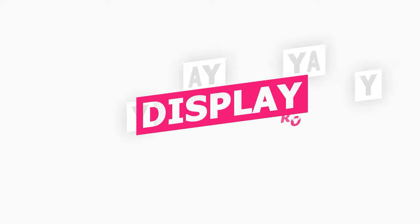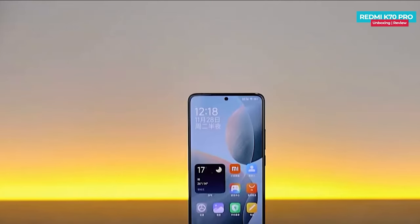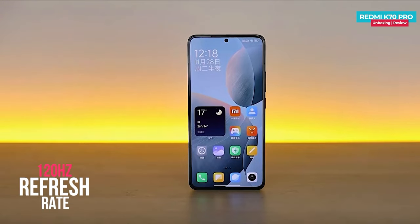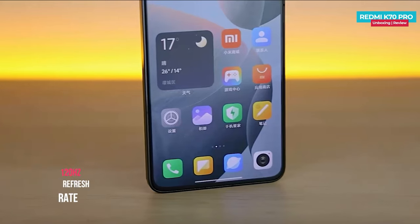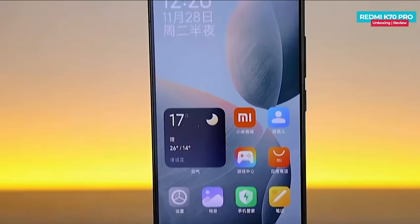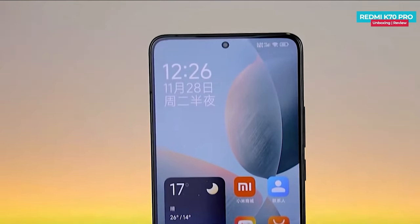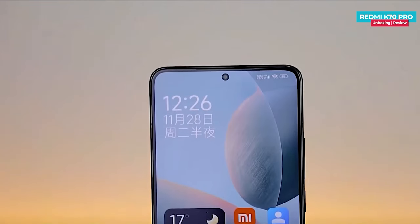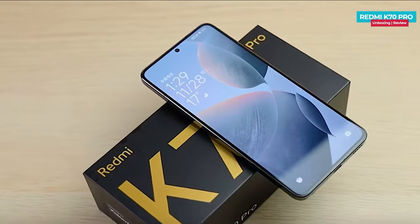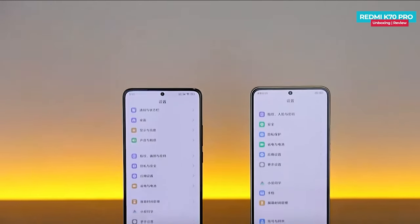Speaking of the display, it features a 6.67 inch OLED display with a 2K resolution and a 120 hertz refresh rate. Additionally, the display incorporates the Hoxing C8 luminescent material. Compared to the Redmi K60 Pro, there is a 15.9% improvement in the luminescent material used in the Redmi K70 Pro. Additionally, there is no plastic bracket between the screen and the frame this time.